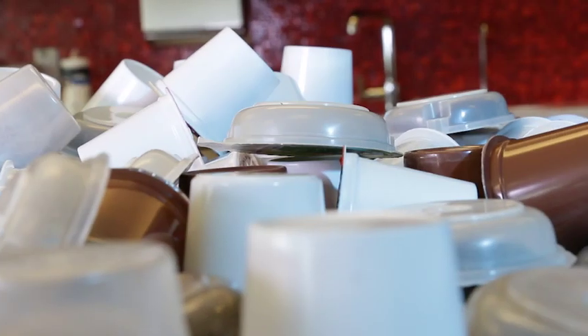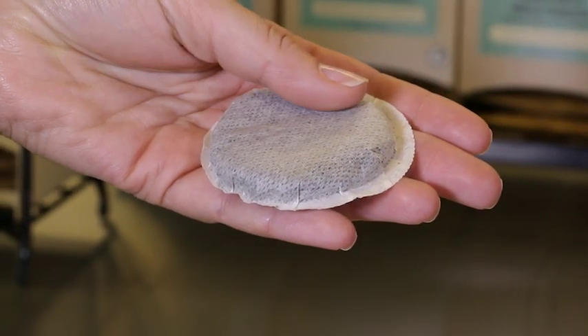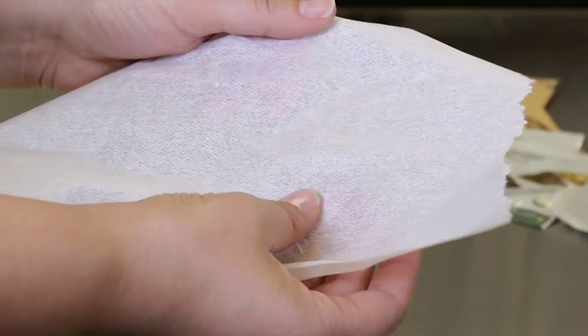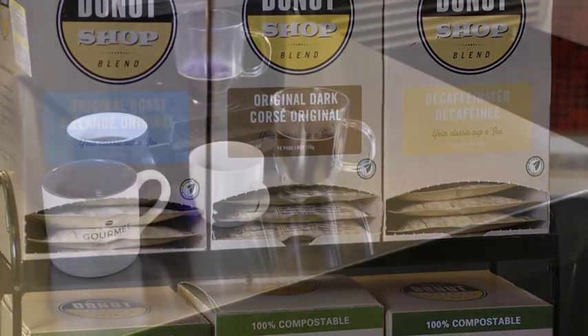While the word pod has become synonymous for any cartridge used to brew by the cup, not all pods are created equal. The pods used by the Fresh Cup are 100% compostable, as they are made of 100% natural filter paper, minimizing the environmental impact of brewing by the cup.